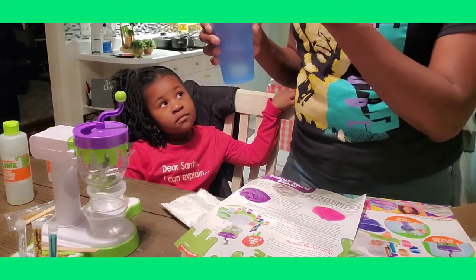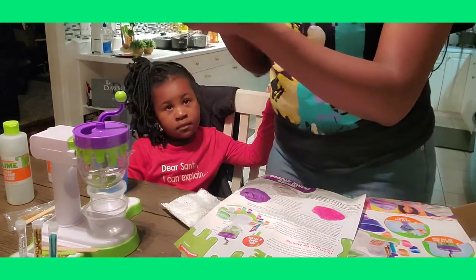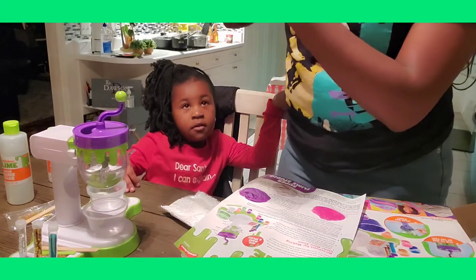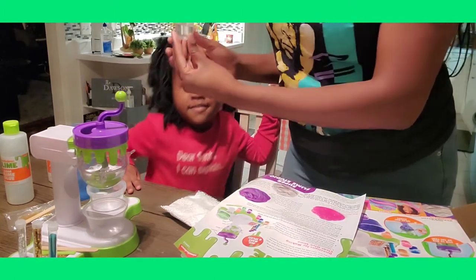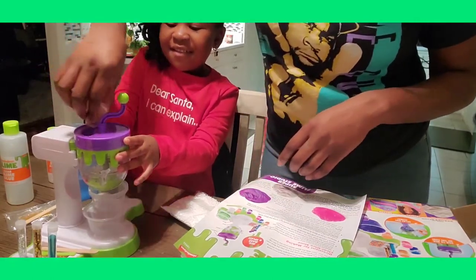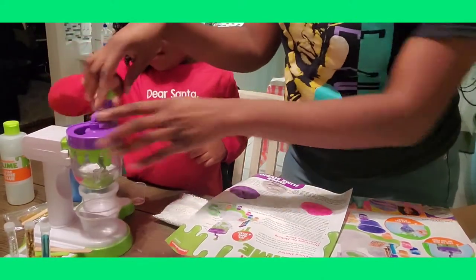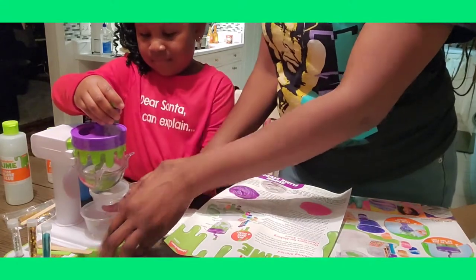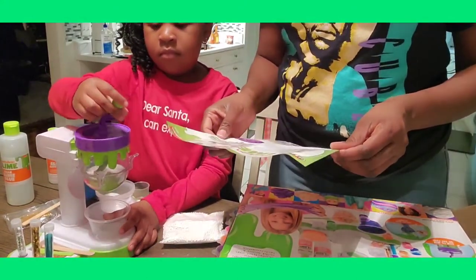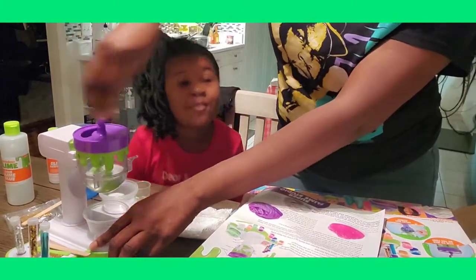40 milliliters — this measuring cup goes to 20 milliliters, so I'm going to do two of the 20s. I'll pour one and then you pour one. They said 40, so here you pour this one and do not spill it in the hole please. It says to turn the crank to stir it up — go the other way baby. Turn the crank to stir the mixture for about one minute. You want me to do it? You want me to be your servant? So we're mixing the glue in the water right now.